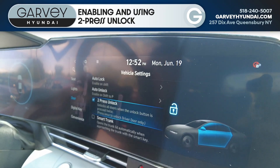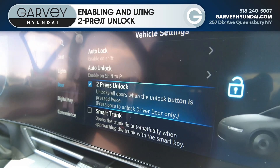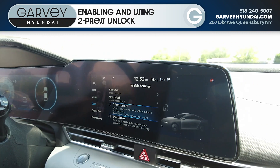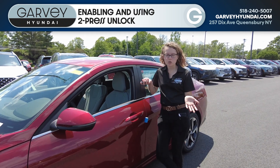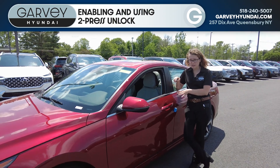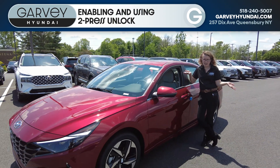Or if you have a big family that's always getting in and out of the car constantly, it might be more convenient to have it off. Great feature, super easy to use. If you want to come test drive this Elantra Hybrid Limited, come see me, Lauren, at McGarvey Hyundai.